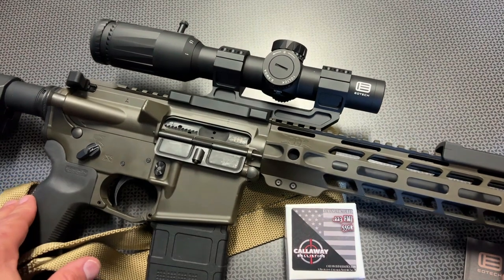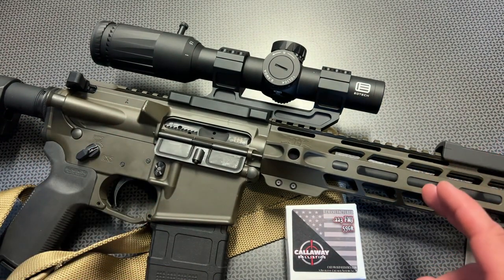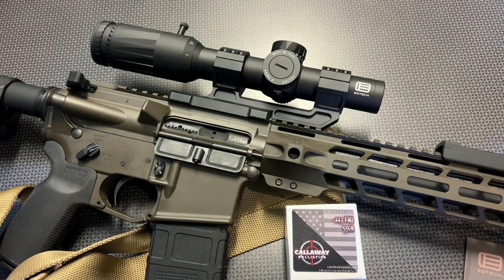All right guys, I'm back today with a very impressive LPVO or low power variable optic. This is the EOTech Voodoo First Focal Plane 1-6, and because it's a first focal plane, as you zoom in and out, the reticle gets larger and smaller.